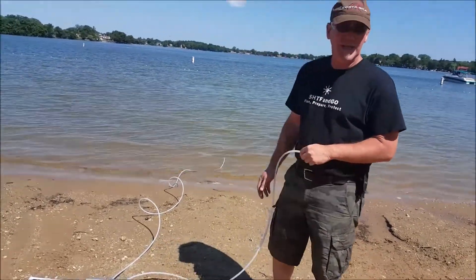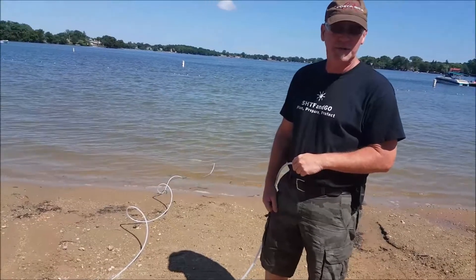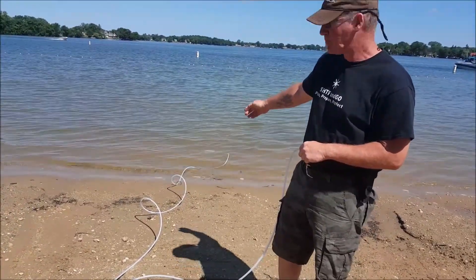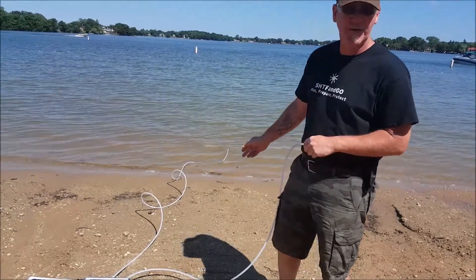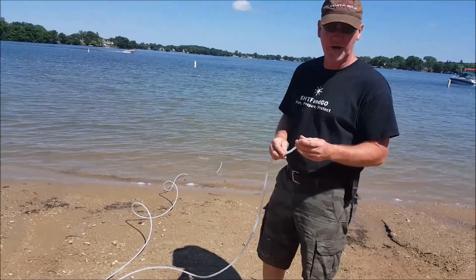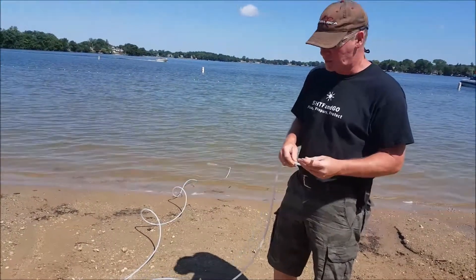As you can see here, we're at Browns Lake in Burlington, Wisconsin, and we've already thrown the pickup into the water. It's got roughly 20 feet of tubing, and you've got 10 feet or so of the output tubing that you just plug into the front.